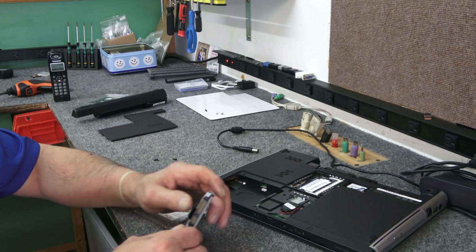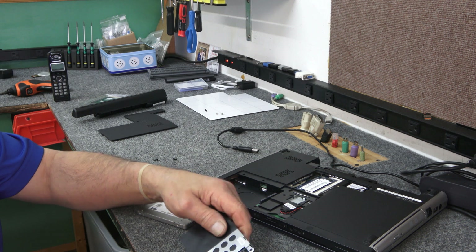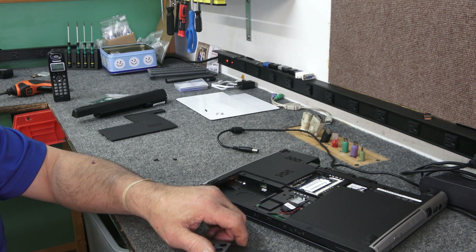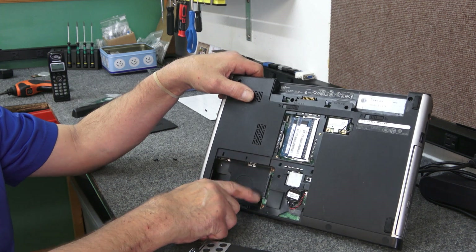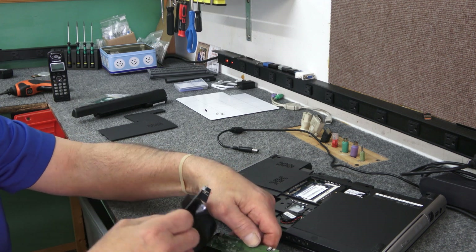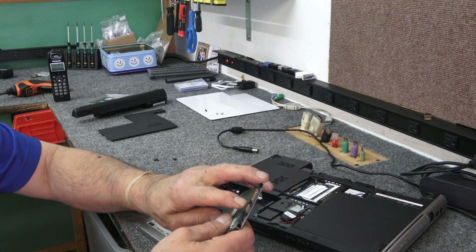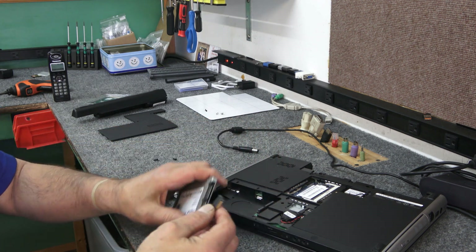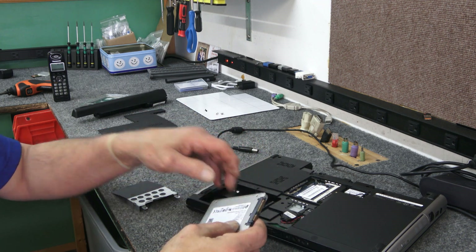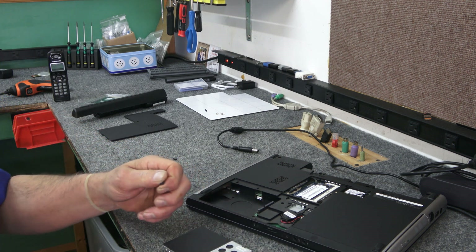There's an adapter here we're going to have to use. As you can see, it's got a weird SATA connector that uses this special adapter. We have to pull this off, place it on here, plug this into there, and it's going to sit down just like that — a little caddy. That's kind of how they did it back then; a lot of laptops are like that.